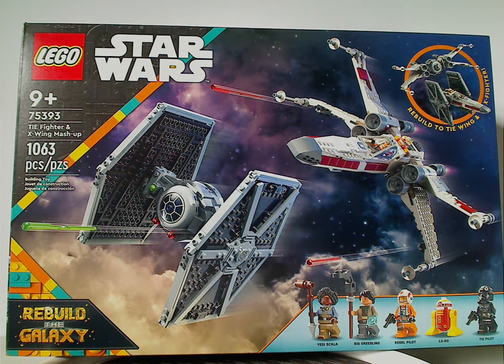Hello everyone, here I am with another LEGO Star Wars Summer 2024 review, and also another for Rebuild the Galaxy. This one's on the TIE Fighter and X-Wing mashup set.